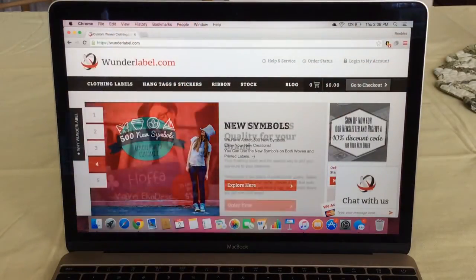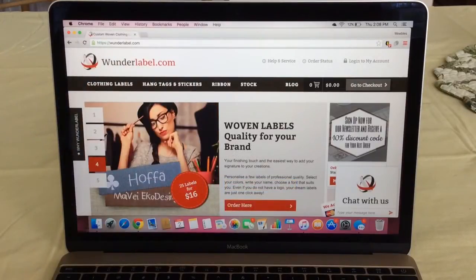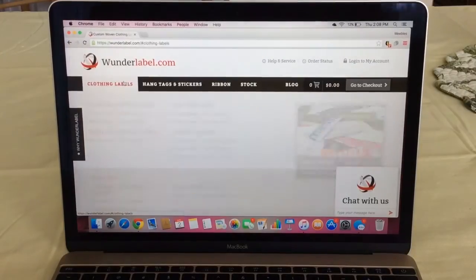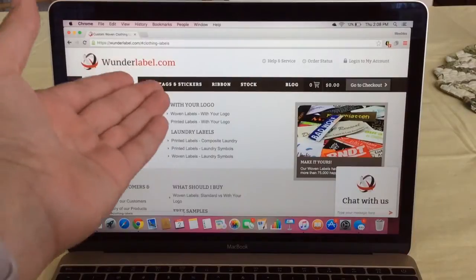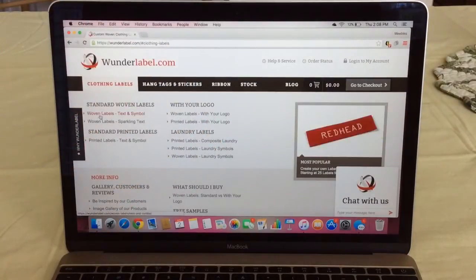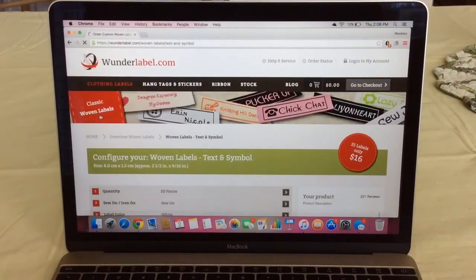Just go to wonderlabel.com — a link will be in the description below on where you can purchase this. It's so simple: just hit 'clothing labels' if that's what you want to make, or you can make stickers, ribbon, etc. I'm going to go with the woven labels with text and symbol.